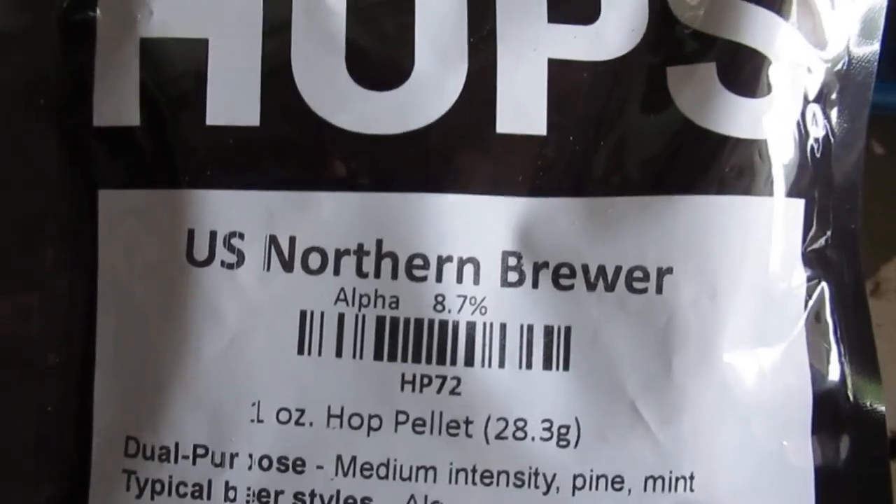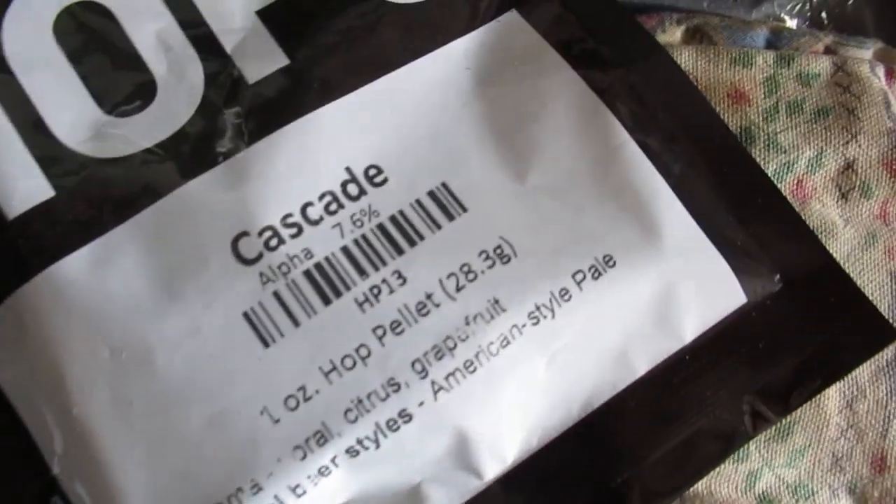The hops on this one are Northern Brewer and a little bit of Cascade. The grain bill is very simple - mostly just some kind of base malt and a little bit of medium crystal. This thing's almost to a boil, so let's get it going.